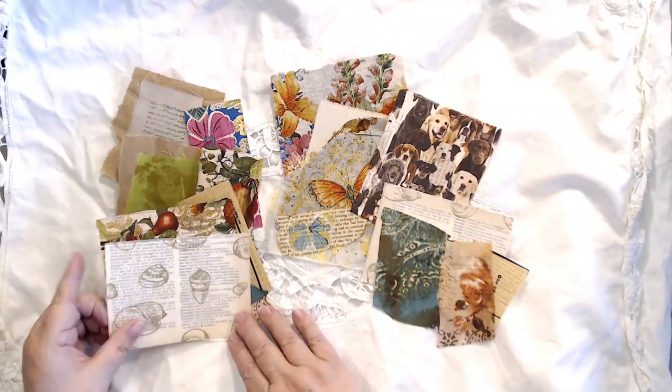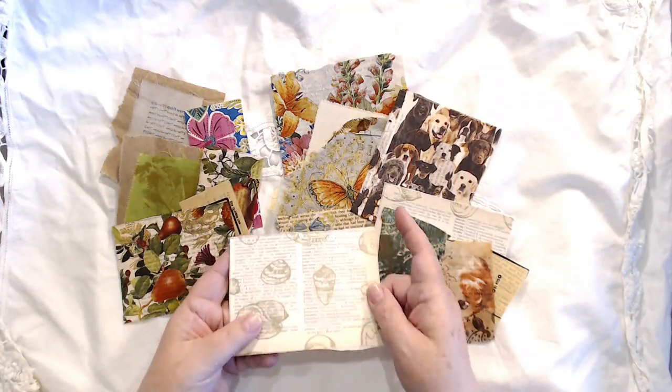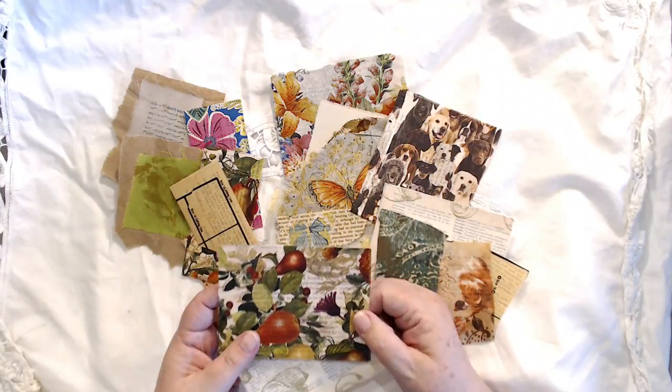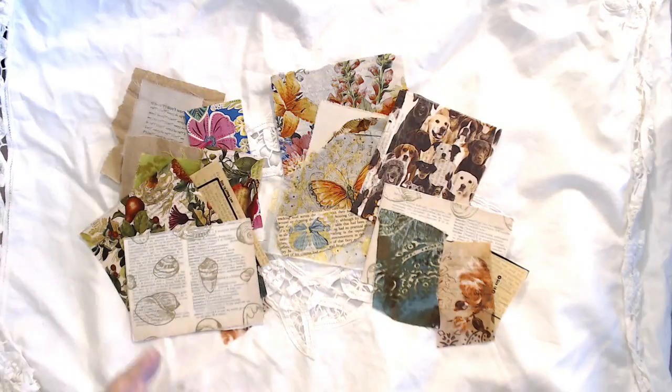Especially when we can see the text through the tissue paper or through the napkin. There have been some videos going around. I will link to a tutorial by Tuesday Moriarty, who has one where she shows you how to iron it with plastic wrap. That is a very popular method. I have a different way to show you.